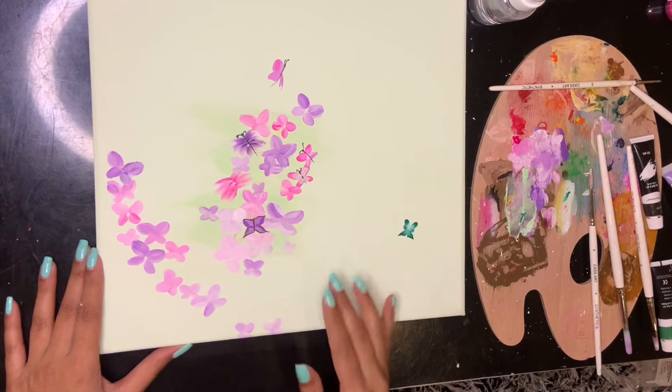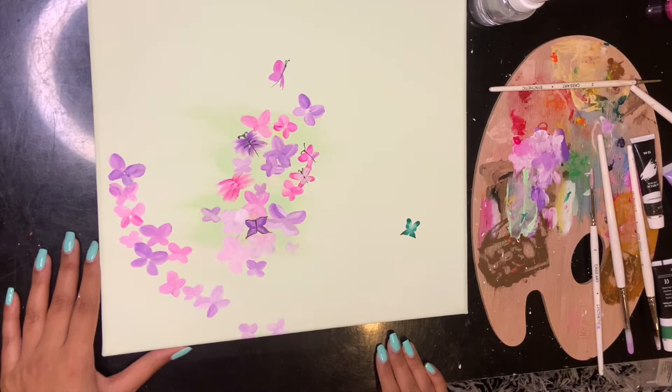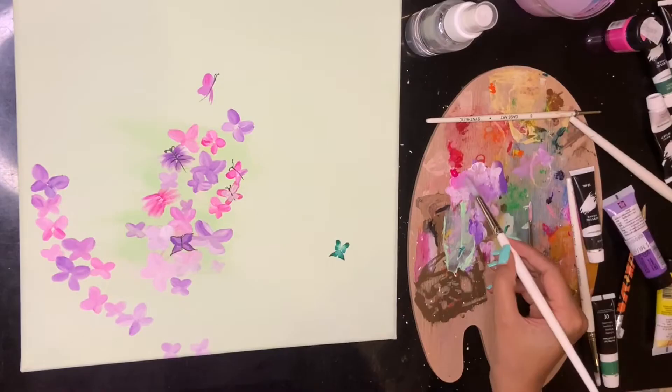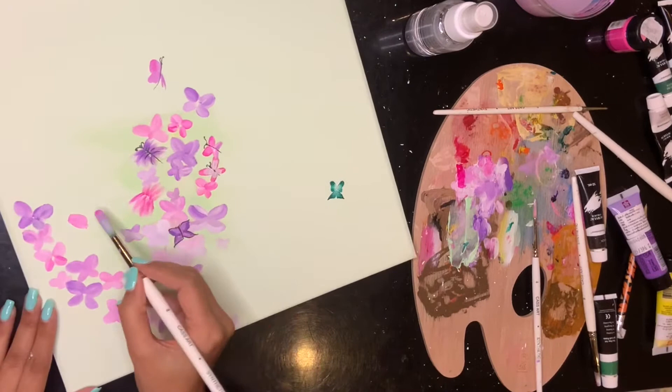I'm doing some background colors right now — pinks and purples — just like outlines of butterflies. They're the base so they're not going to be the main focus. I'm just building background colors to give it more depth and make it look like there are a lot more butterflies than there are. The main ones are going to look more detailed. I'm taking pinks, purples, and white and keeping them quite light because the butterflies on top are going to be darker. I'm doing a flower shape, slightly twisted for comfort.